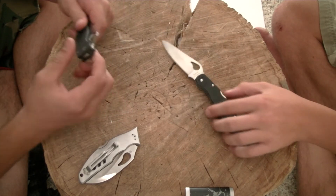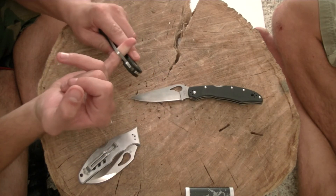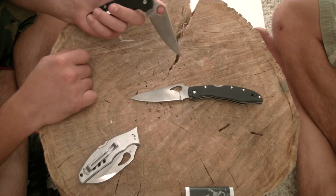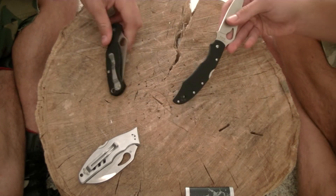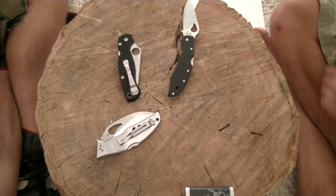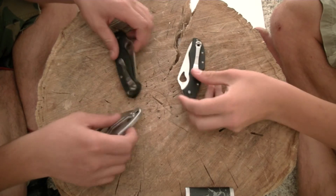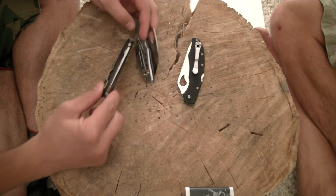I really like how big the spider hole is on the Paramilitary 2 - I can almost stick most of my pinky through it. The lanyard hole is also pretty large, not that I'm really a lanyard person. But Chad's lanyard holes are bigger. The blade centering in the Crossbill is actually better than in the Paramilitary 2, and I've heard Paramilitary 2s have this problem. I wonder if it's just because they're cranking them out as fast as they can.